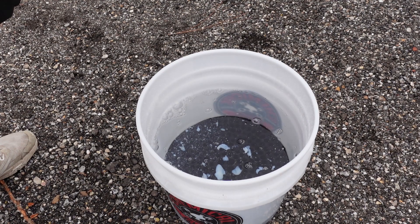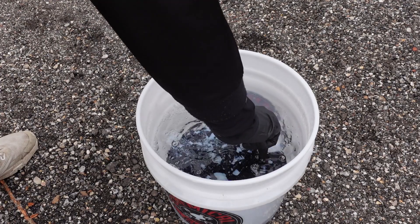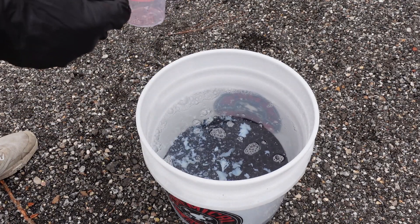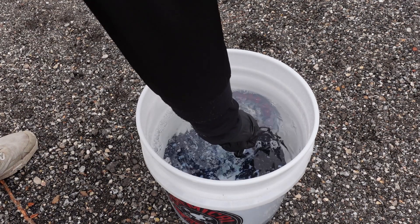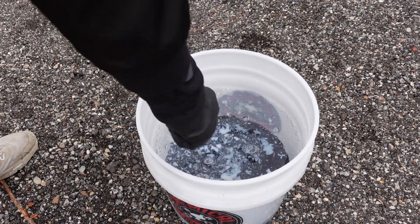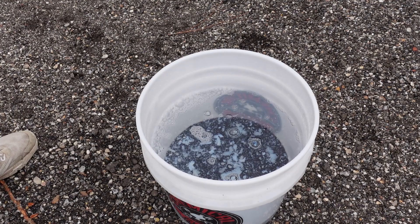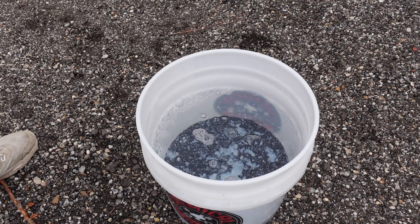The soap itself has a rather strange consistency. It was kind of cold outside — I'd say like low to mid 40s — but most soaps still don't really look like this even in that temperature. Most of the other Meguiar's soaps that I have don't start to look kind of strange until mid 30s, and they still definitely don't look like this. It doesn't really matter what it looks like as long as it performs.